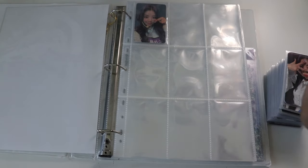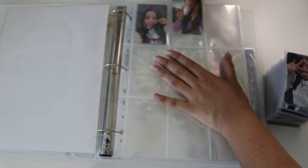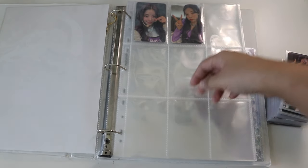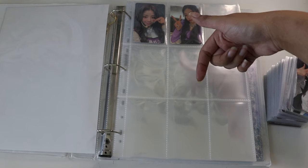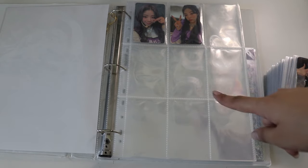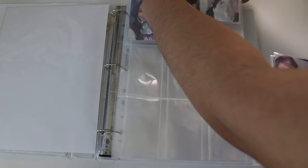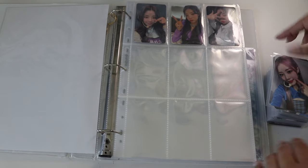Okay, observations as I go: they are very snug with my Titan Shield sleeves — it's kind of difficult at first to put them in and I'm not used to how tight these pages are. It just means they wouldn't fall out, but I'm not used to not being able to slide my finger in naturally to help the photocard go in. I do like how snug it is — it means the cards are fully protected and won't move in the binder.